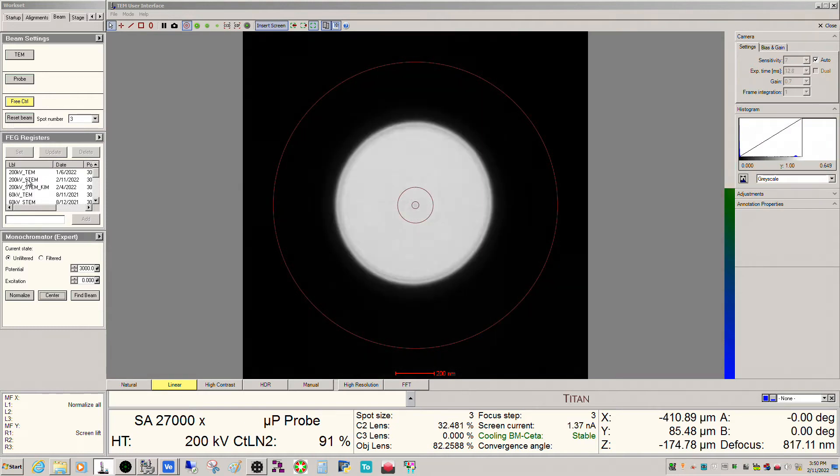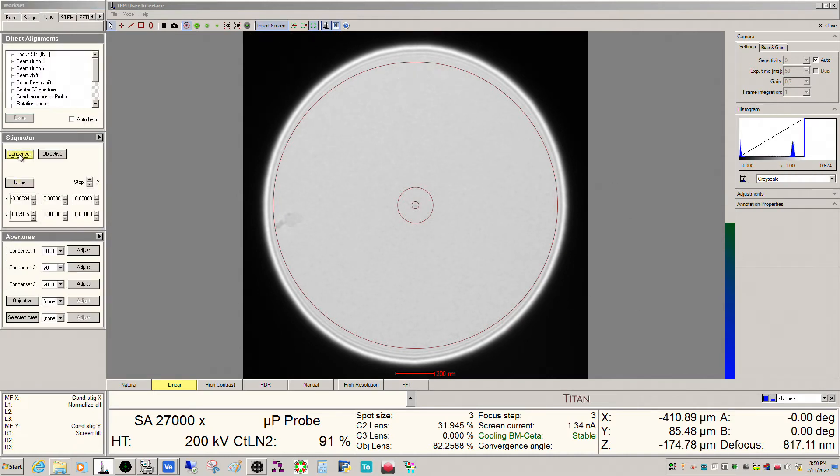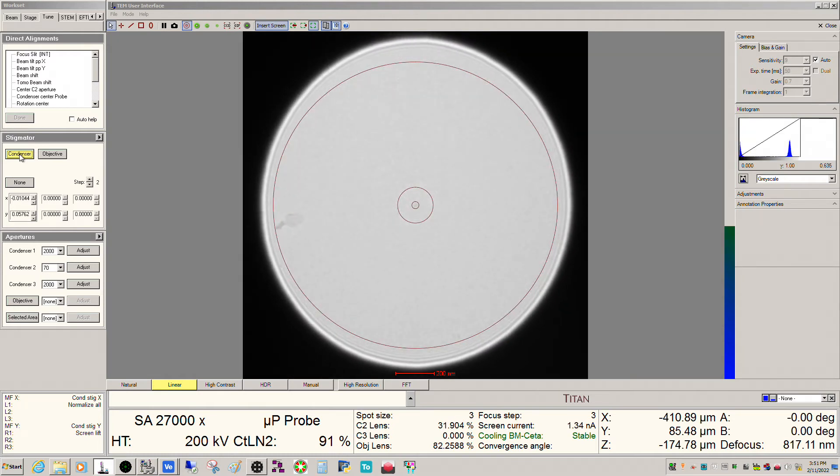I'm going counterclockwise from crossover here, which is what you want to do in this case with the C3 lens off. I've got a little bit of astigmatism here, so I can go ahead and correct that with the condenser just to make that a little more pleasing on the eyeballs. There are basically two things you have to adjust during your day-to-day operation with a monochromator with an X-FEG: the monochromator shift and the monochromator focus.